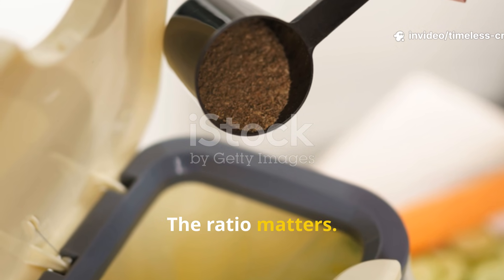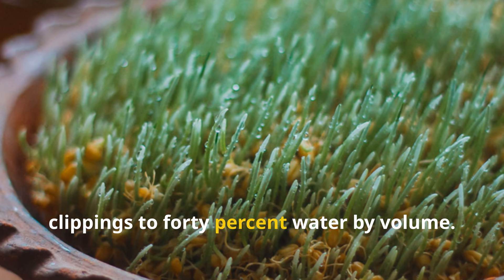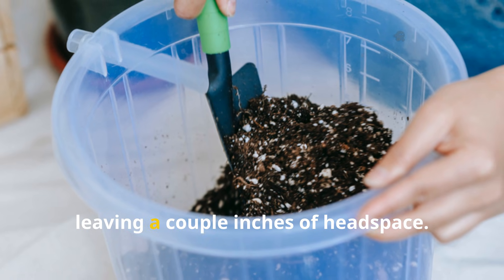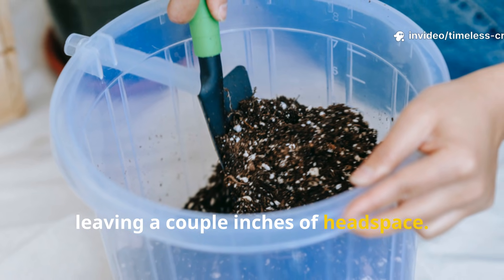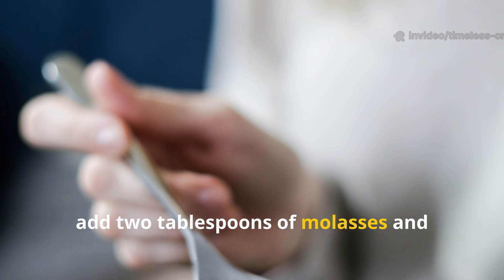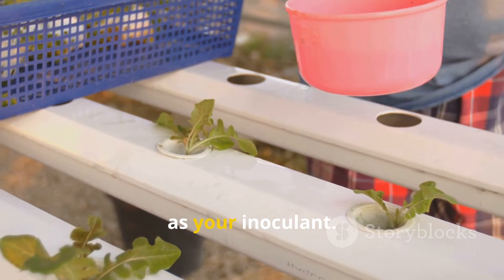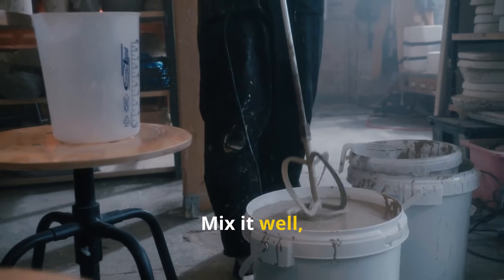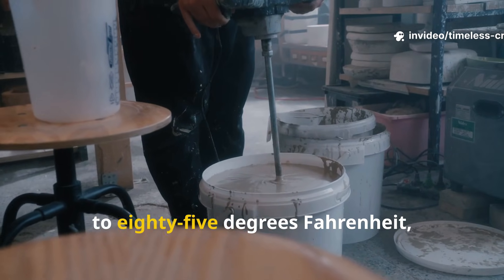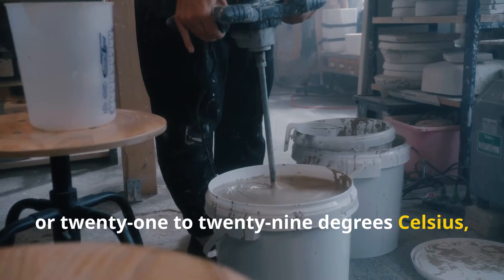The ratio matters. Aim for about 60% grass clippings to 40% water by volume. Fill your bucket about three-quarters full, leaving a couple inches of headspace. For every gallon of total mixture, add two tablespoons of molasses and a quarter cup of rice wash water or EM as your inoculant. Mix it well, seal it up and keep it somewhere warm.